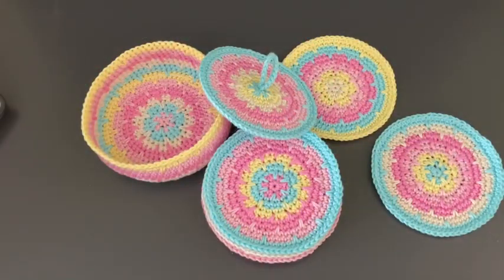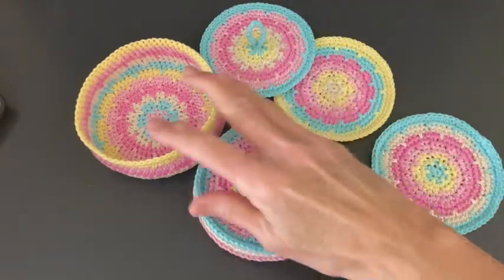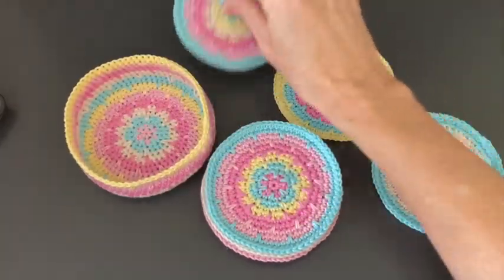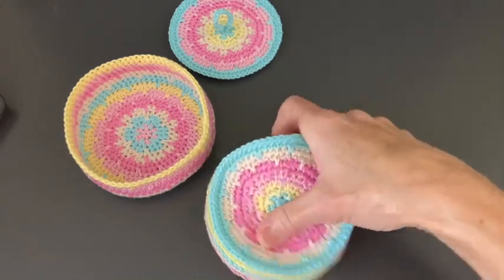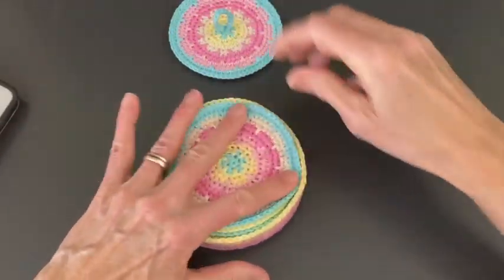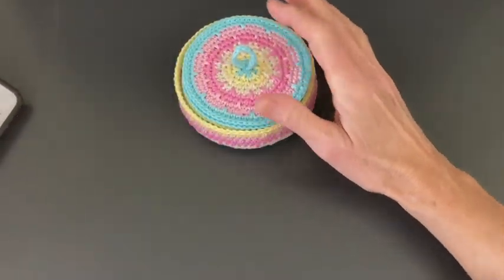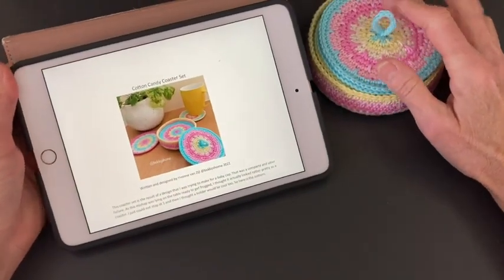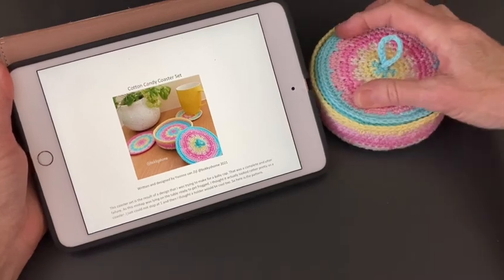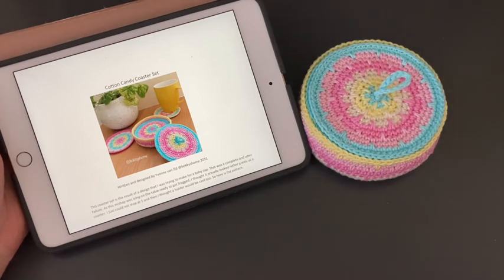Hello and welcome everyone. Today I will show you how this cotton candy coaster set is made. The set has a little basket, a lid, and the coasters. These coasters go in the basket, the lid goes on top, and you'll have a cute little set. The pattern is available for free in Dutch, English, and Japanese in my Ravelry store. It might be handy to have the written pattern nearby while you make this. Let's get going with round one.